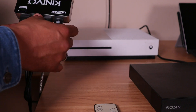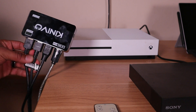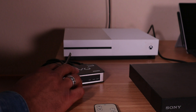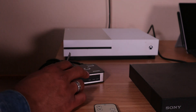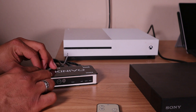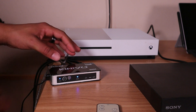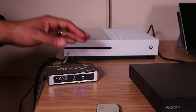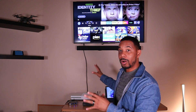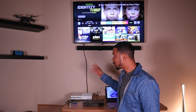Here's what it looks like all connected up. Lastly, I'll connect the power cord to the switch.